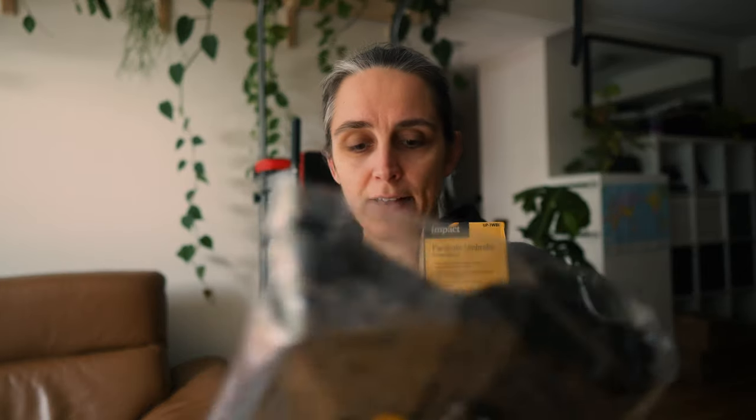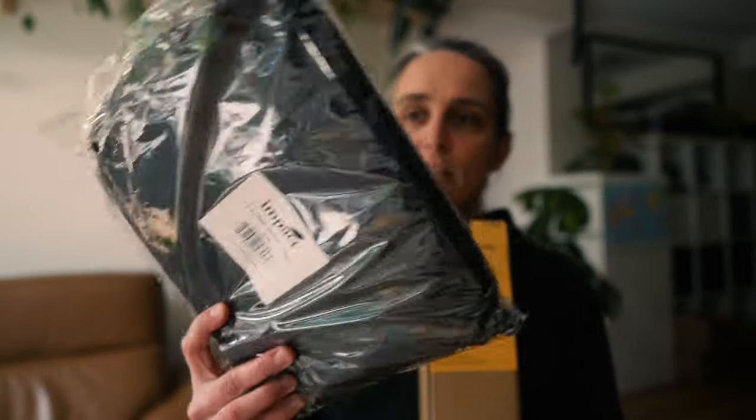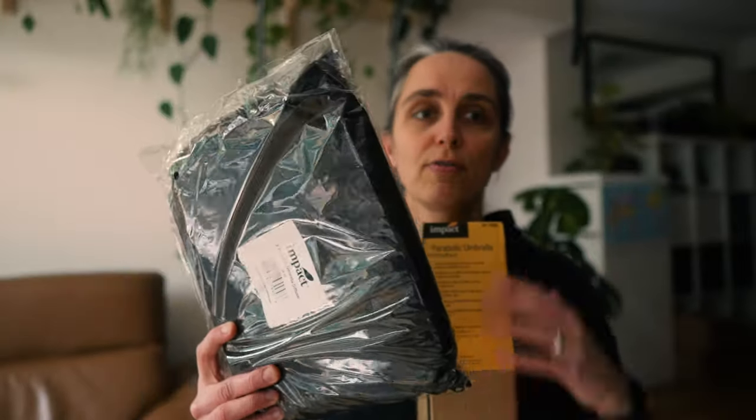I also bought this diffuser that you can put on the front of it. The idea is you put the umbrella up, shine light into it, and the light comes back — but you can diffuse it before it comes back by putting this on the front of the umbrella. I'm not really sure how I'm going to do this because it's such a big thing, but I might unbox it here and then look at the setup from another angle.